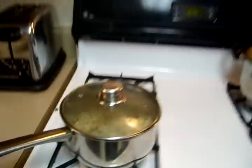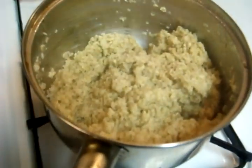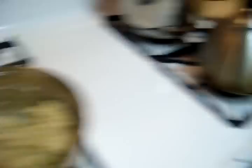So I boil some water and then it comes out like this basically. I like my oatmeal real thin and liquidy, so I make it thick.